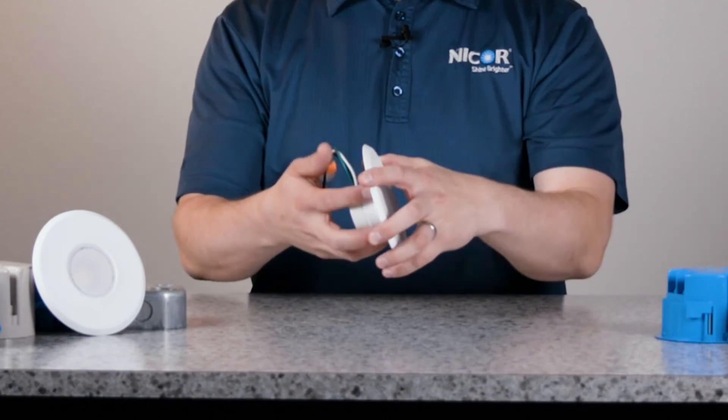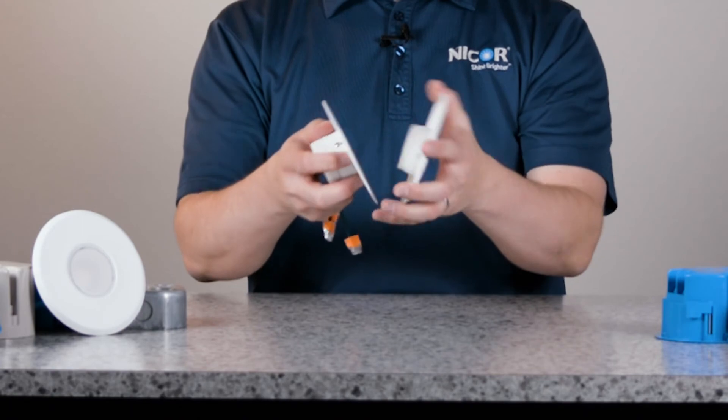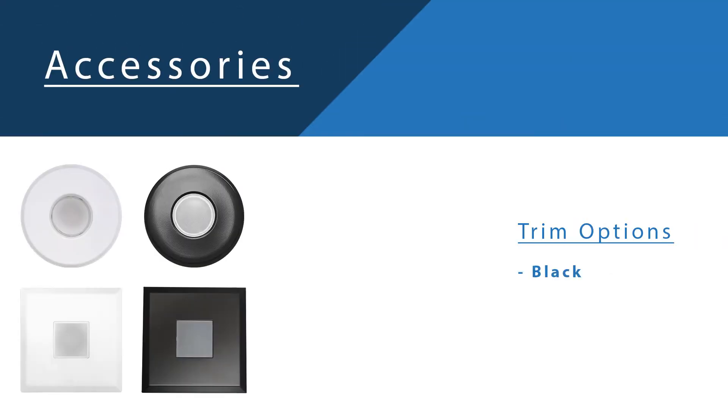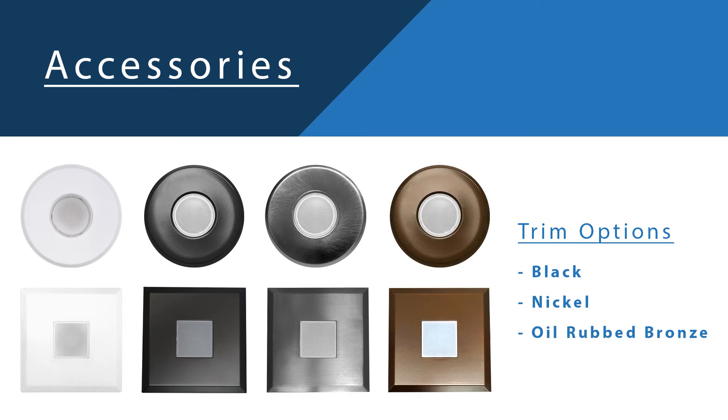Its removable white faceplate sits flush with the ceiling for a minimized appearance. This faceplate can be field swapped with optional trims in black, nickel, and oil or bronze in either round or square.